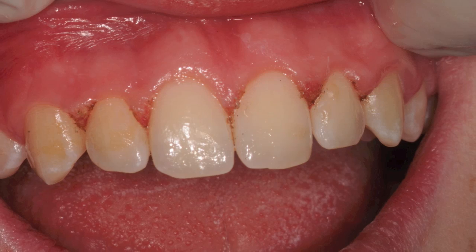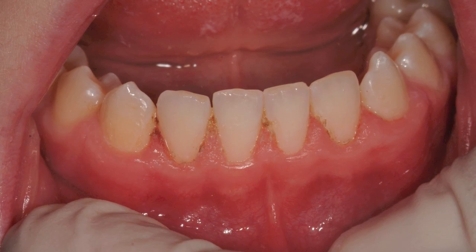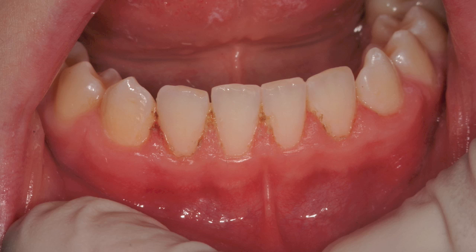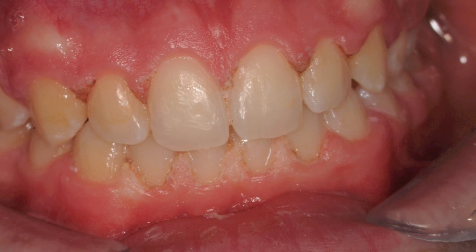Now we turn our attention to the lower anterior teeth, where we're able again to remove gross amounts of tissue that were creating the bulkiness and large papilla. We're also able to use some hydrogen peroxide to get an immediate effect on the tissue itself.